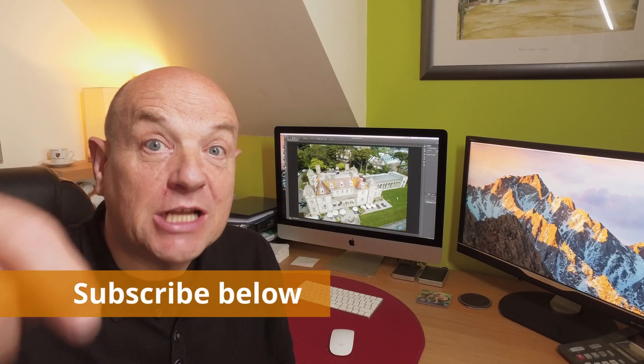So if you want to get more from your drone, set up and learn killer aerial shots, and know the camera settings for each of the DJI drones, then subscribe to our channel below.